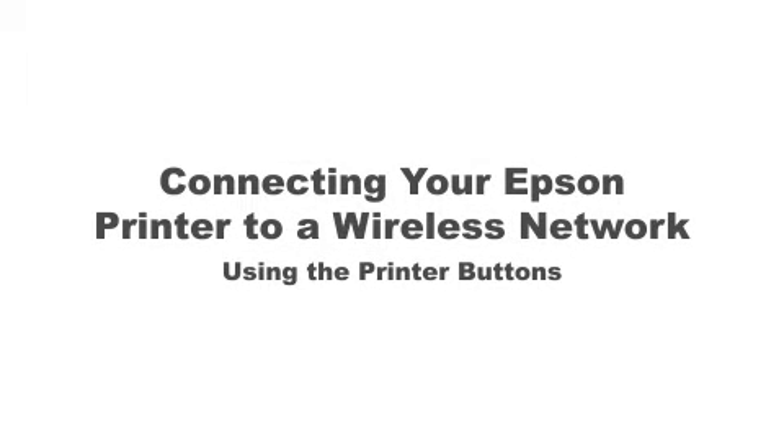This video shows you how to connect your Epson printer to a wireless network. In this demonstration, you'll be using the printer buttons to select wireless settings.